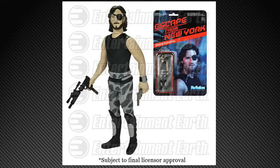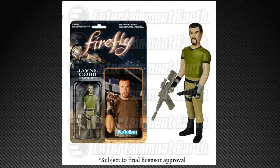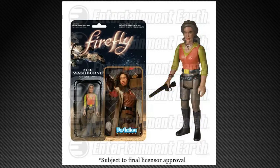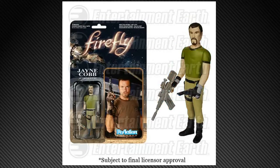Then in April we get Escape from New York — that's right, we're getting Snake Plissken and Snake Plissken with Jacket. Then, to finish out April, you're going to get Firefly in the old Kenner style. We have Jayne, Kaylee, Malcolm Reynolds, Zoe Washburn, and Hoban Washburn. That's it for those guys right now — I'd guess if the line is popular, they'll come back around and probably finish off the crew.